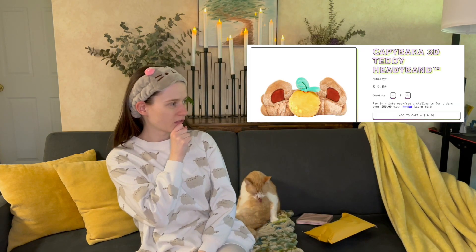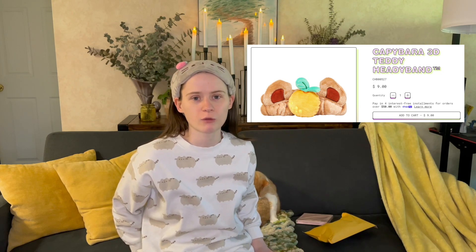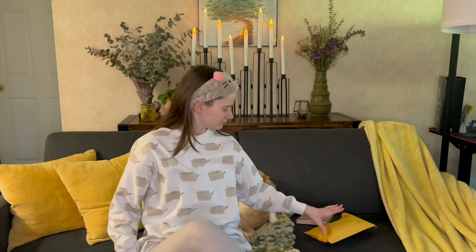Oh my gosh, it is so comfortable! I was looking on the Creme Shop's website and I almost got the capybara one too — I think that's so cute. When I have a little bit more money I'm going to order the capybara one as well. And this right here is the limited edition Strawberry Daydream eyeshadow palette.